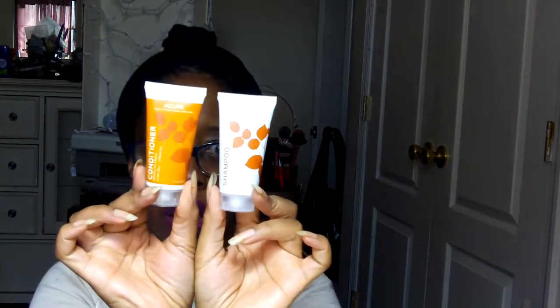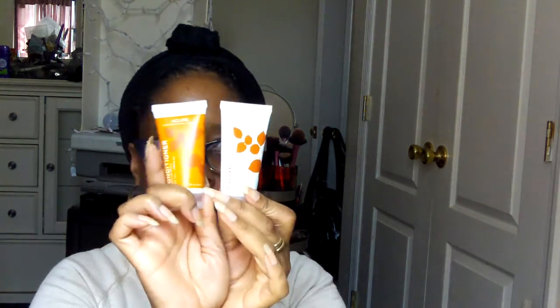Here I have two products by the company Acure, and I've never heard of them before. If you have, let me know in the description box what you've tried from them and how you like it. This is the shampoo deluxe sample and this is the conditioner. I don't know what I may think of it — it was sealed up and I'm not going to open it. But these are the products from that company. Deluxe sample shampoo and conditioner.